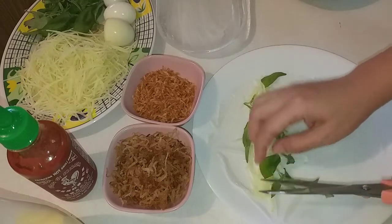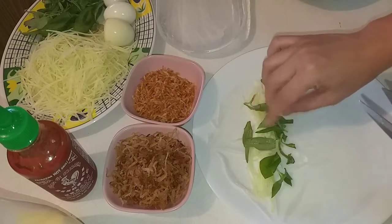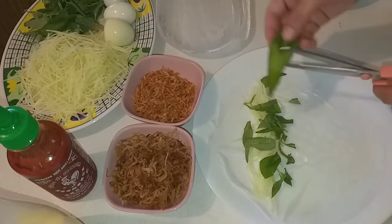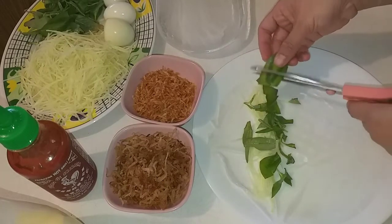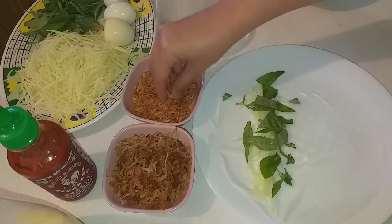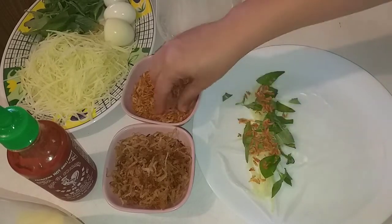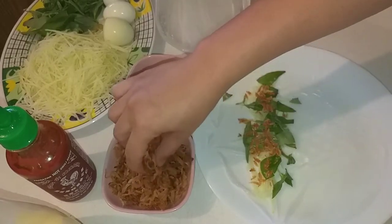Cái món này các bạn làm tại nhà ăn rất là ngon. Thường bán trước cửa những trường học, các bạn trẻ rất là thích. Bây giờ mình cho tép khô vào đây, rồi cho hành phi vào.